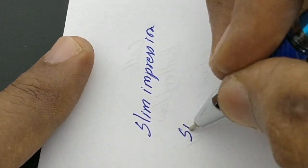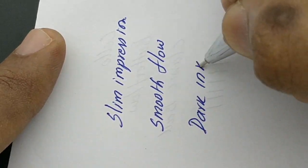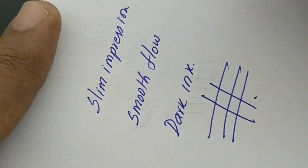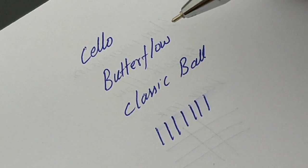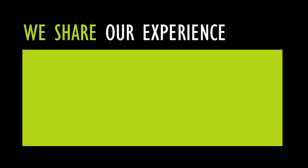It is slim, less smudgy, and has a smooth flow. It retains the nature of the old Butterflow but comes with a bulky refill and a more attractive design from Cello. Thanks for watching.